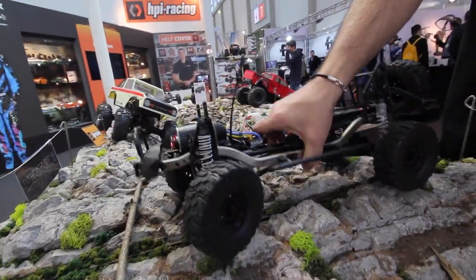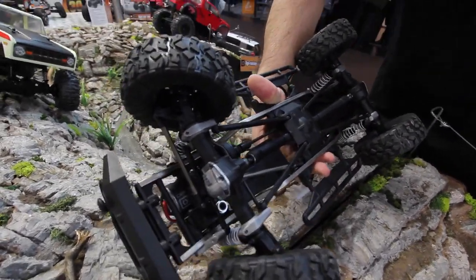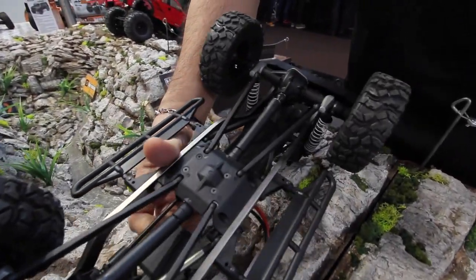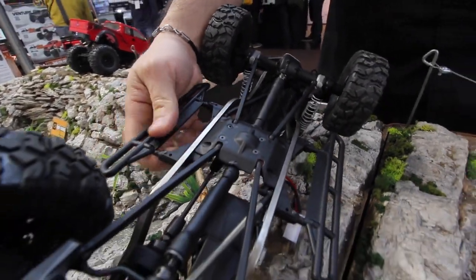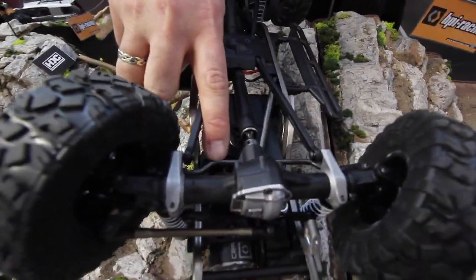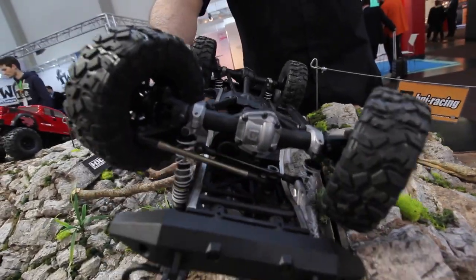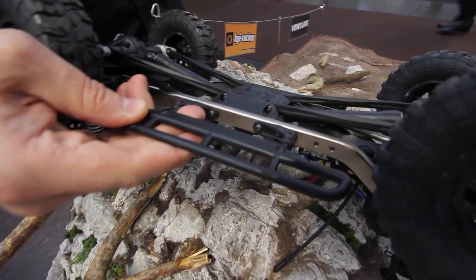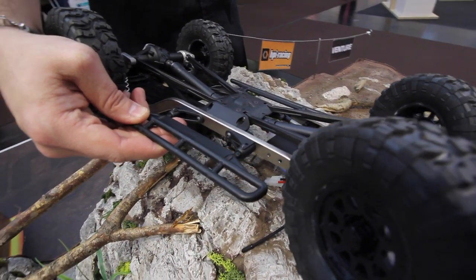Now we're just going to flip the chassis over so you can see underneath. Those gorgeous cast aluminum axle covers and the shock linkage mounts — you can see it's a four-link suspension, and there's a panhard bar up front just here. And there's that behind-the-axle steering, which keeps the steering link nicely hidden away for extra cool scale looks. We've also got the rock sliders — those nerf bars that protect the body and help the truck climb over all sorts of terrain.